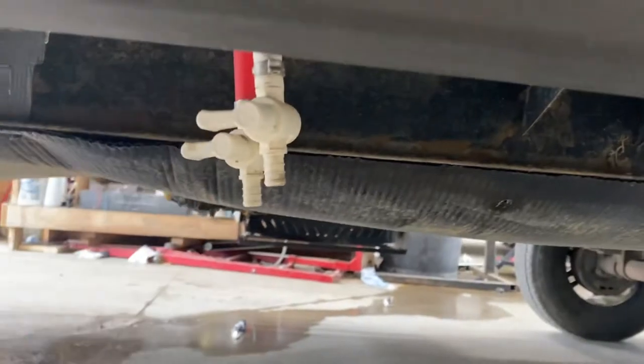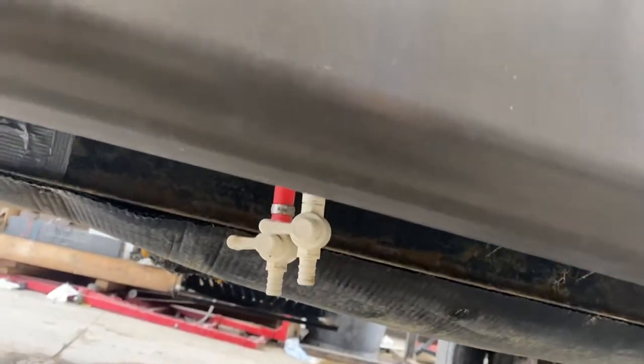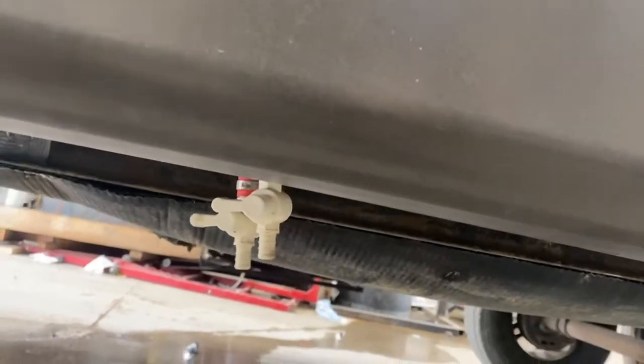Straight down below that, we've got your low point drains — a hot and a cold line. You just take that valve, open it up, and allow it to drain the water from the water lines throughout the unit. The purpose of that would be winterizing, or if you're leaving the trailer for a while and just don't want your water going stale or stagnant.